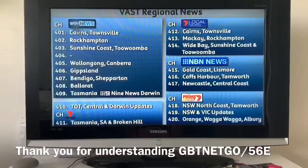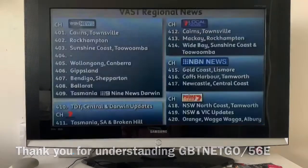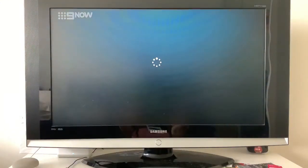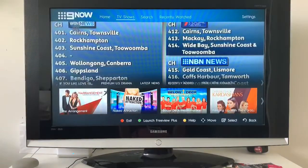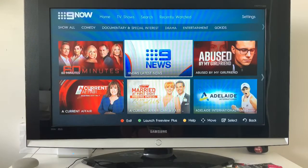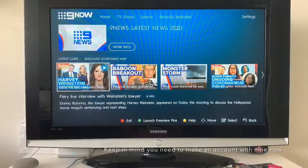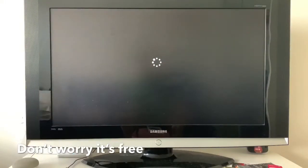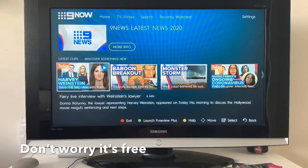9 Now is similar — you can see what's in the background while browsing. If you want the full viewing experience, just click on TV Shows and you've got the full 9 Now app. It runs pretty smoothly. Now with 9 Now you do need to have a Nine account — because I have one it should let us play content smoothly. It should be playing an ad — yes, and that's the 9 Now app on Freeview Plus.